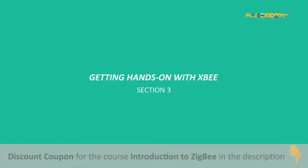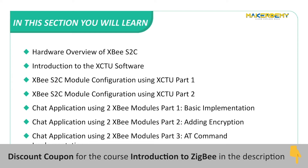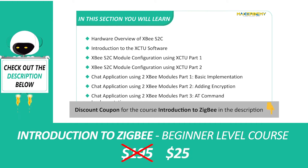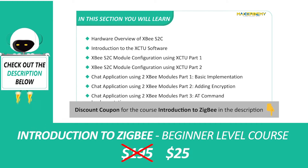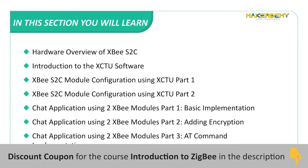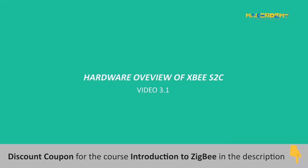Section 3: Getting Hands-On with XBee. In this section, we will cover the following topics: Hardware Overview of XBee S2C, Introduction to the XCTU Software, XBee S2C Module Configuration using XCTU Parts 1 and 2, Chat Application using 2 XBee Modules Parts 1 through 3 covering basic implementation, adding encryption, and AT command implementation.